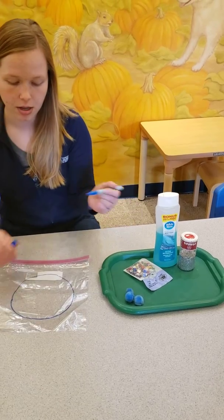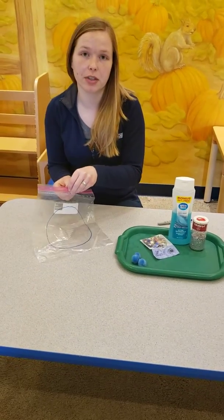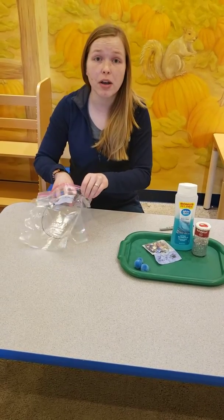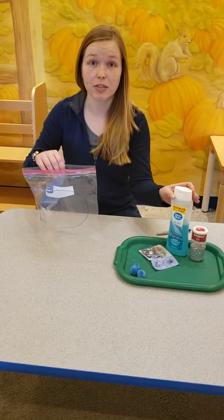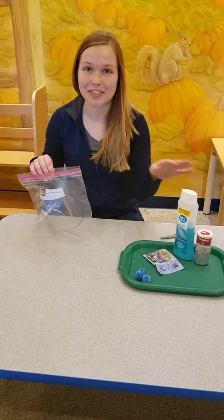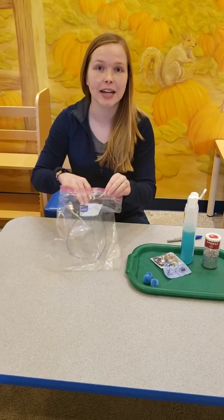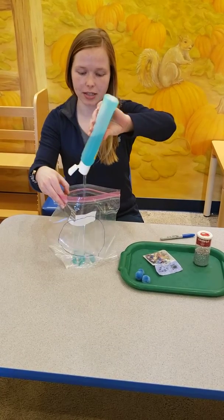I'm going to do a circle. Then you can fill it with multiple different things — you can do water and vegetable oil, you can do water and baby oil. You can also do different soaps so that way when the kids push it around you get different colored bubbles, which is kind of fun. Food coloring is a great thing to add. So we're going to do some body wash, another great thing that's kind of around the house.